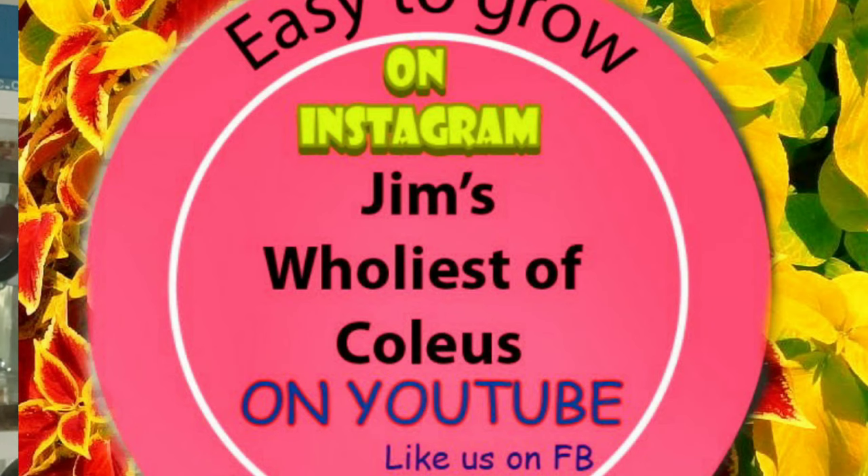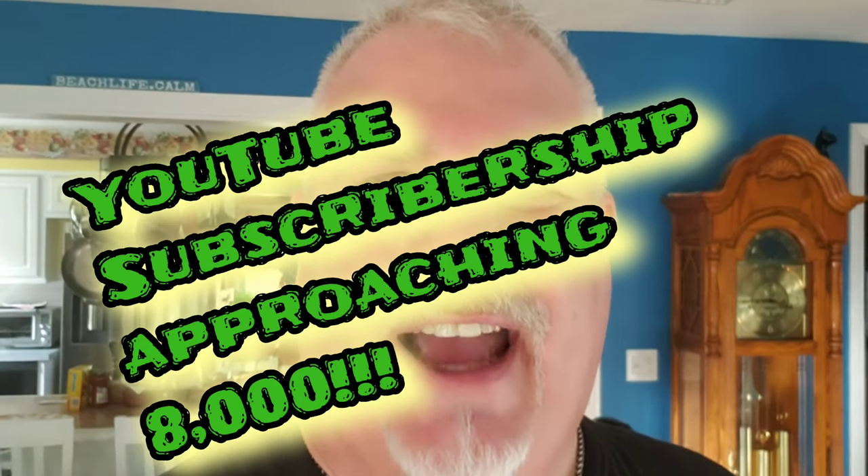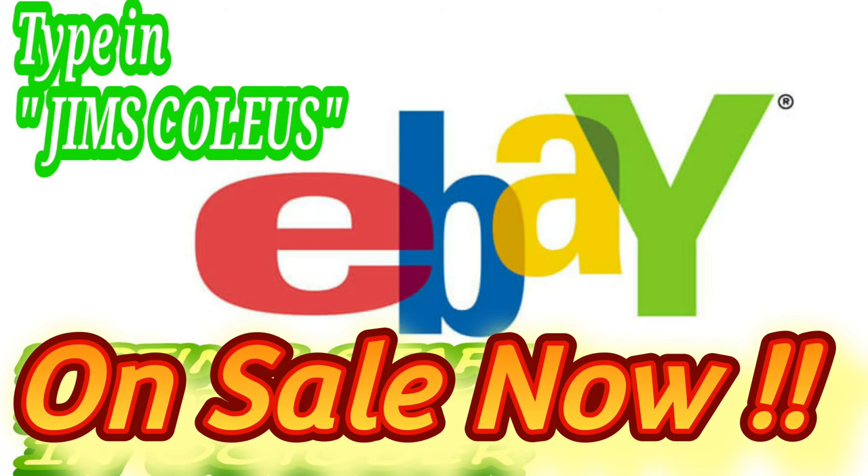Thanks to all of you — I appreciate your support here at Jim's Holiest of Coleus. Check out Jim's Holiest of Coleus on Instagram. Once you buy Jim's Coleus seeds on eBay, subscribe to my YouTube channel and Instagram. Any questions through the season, just give me a shout and I'll help you out. I've made lots of friends across all my venues and I enjoy the interaction — it keeps me going. Thanks for watching!